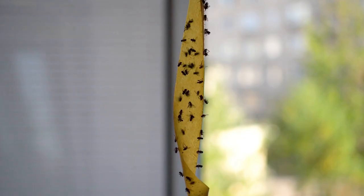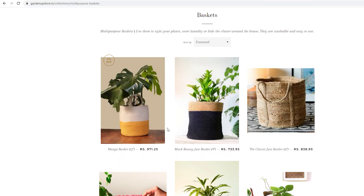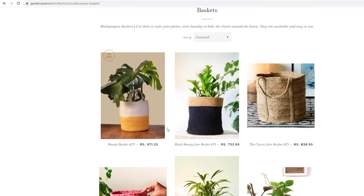Good luck! Have you recently checked out the Garden Up store? We have introduced a new range of planters and baskets. To celebrate the new year, we are offering a flat 10% discount on all our products. Details and a link to the store will be under this video. Thank you so much for watching — I'll see you very soon next year. Take care.